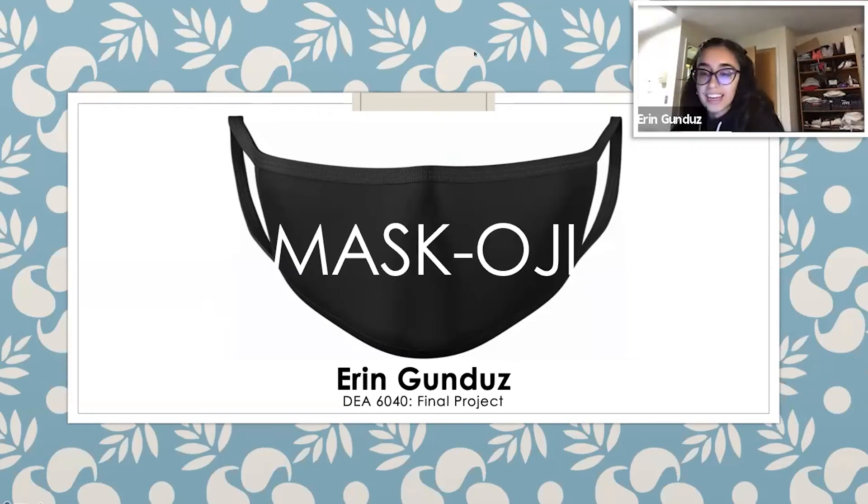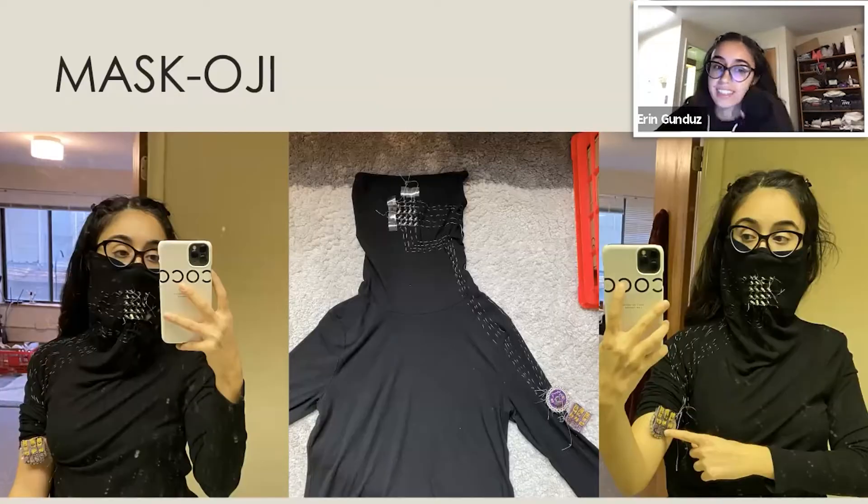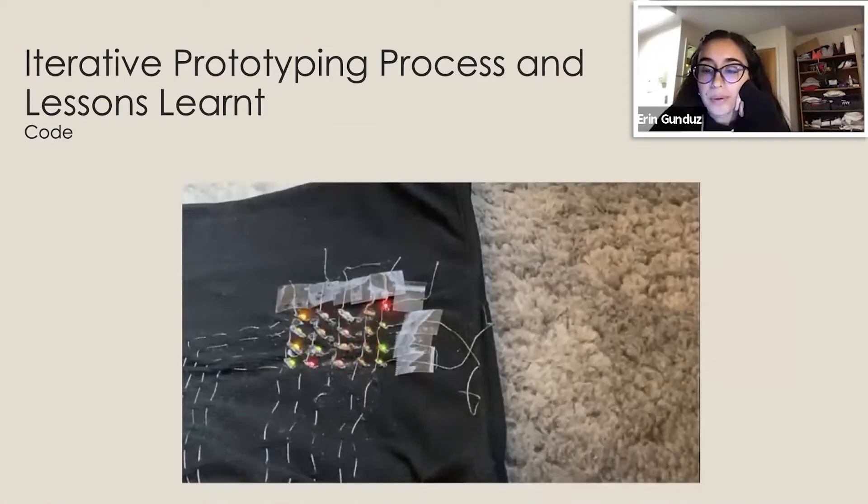Two students made an interactive mask coupled with a weave that's attached to the skin. The user is able to input different emojis based on different keys, and this outputs onto the LED matrix on the mask.